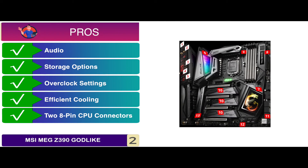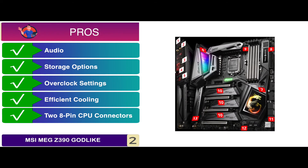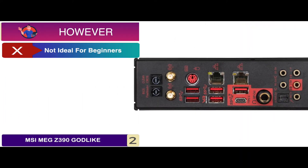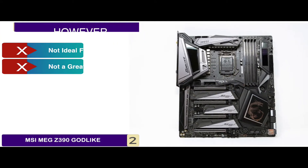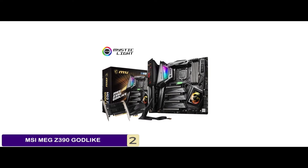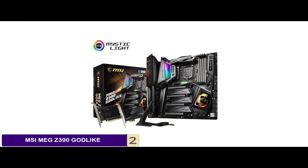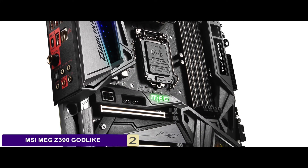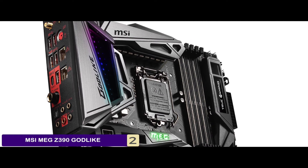It also features two 8-pin CPU power connectors and a 6-pin power connector to feed additional power for overclocking video cards. However, it is not ideal for beginners and is not a great performer in terms of hardcore gaming. Bottom line: it is designed for extreme overclocking, supports the 9th gen i9-9900K, i7-9700K, i5-9600K and 8th gen Intel Core processors, and comes with a lot of input and output ports.